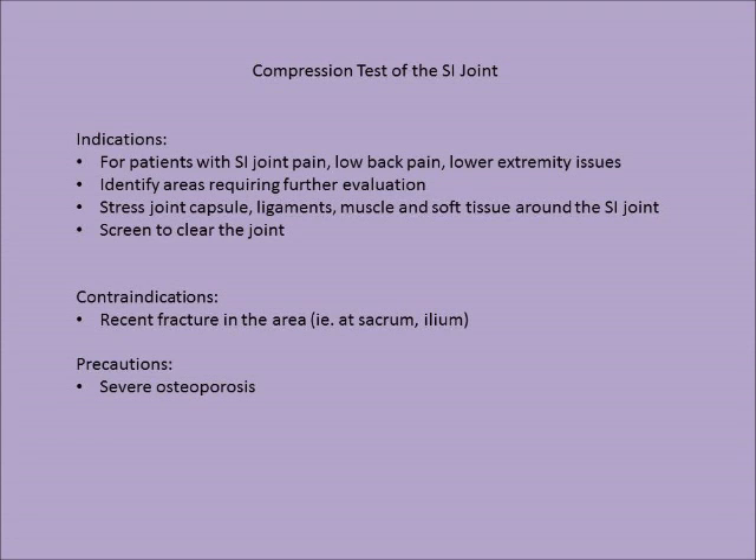Contraindications for the compression test include a recent fracture in the area, such as a fracture of the sacrum or ilium. A precaution to be aware of is if the patient has severe osteoporosis.